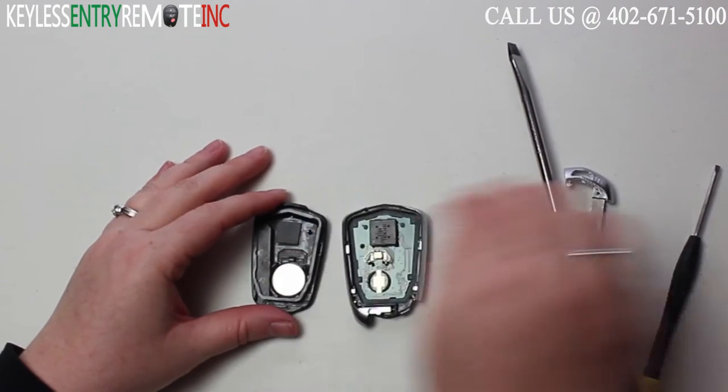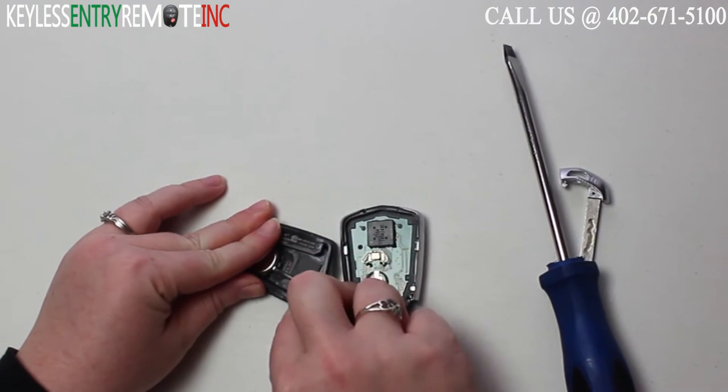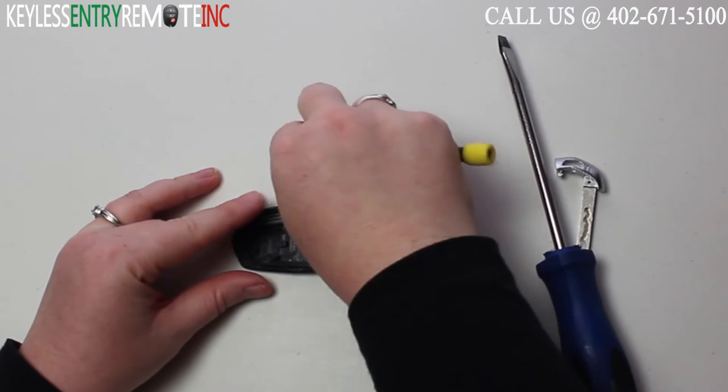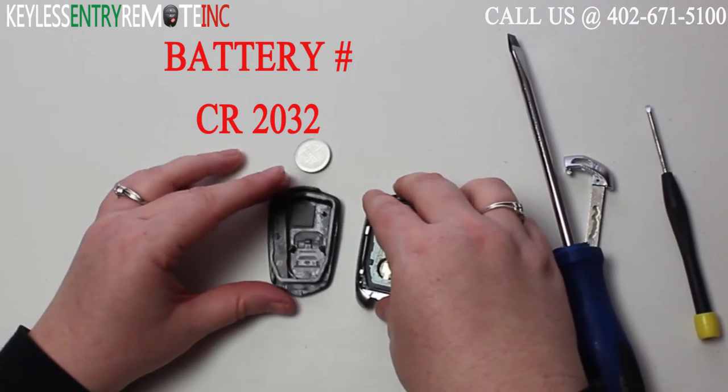Once you have the back off, you'll see the battery is located here. You may need to use a smaller screwdriver to help pry that old battery out. The battery for this key fob is a CR2032.